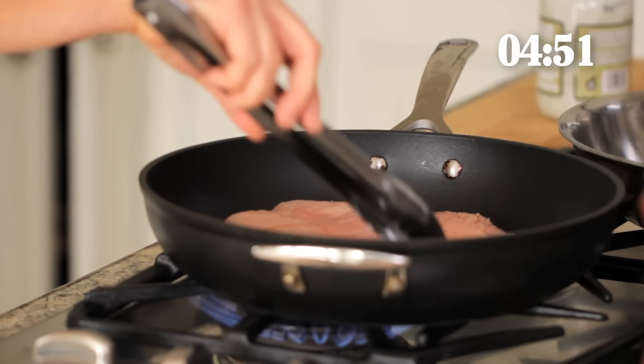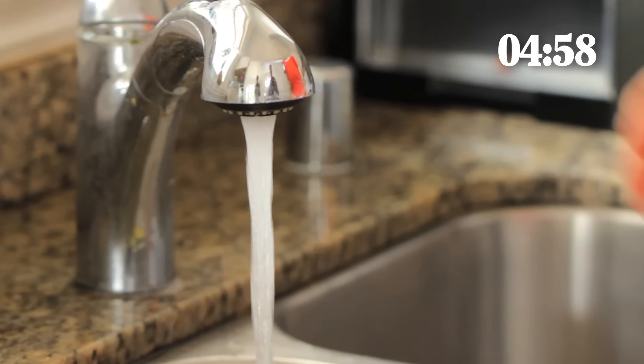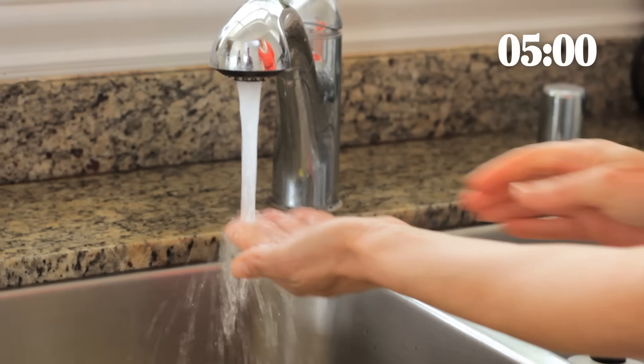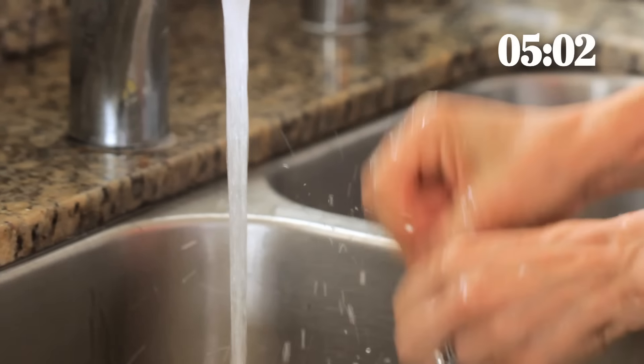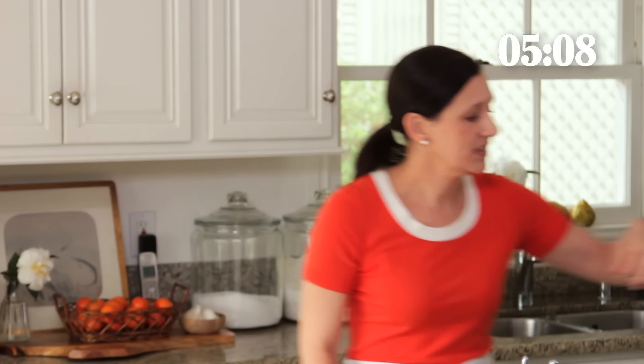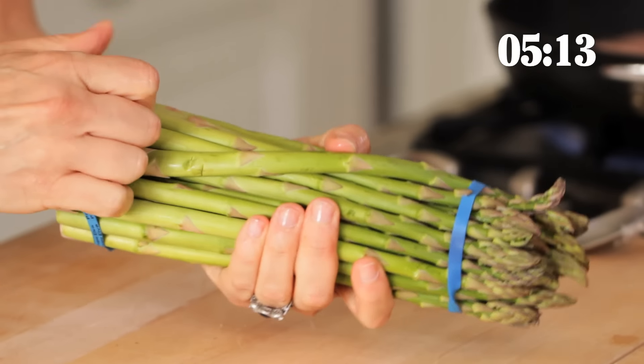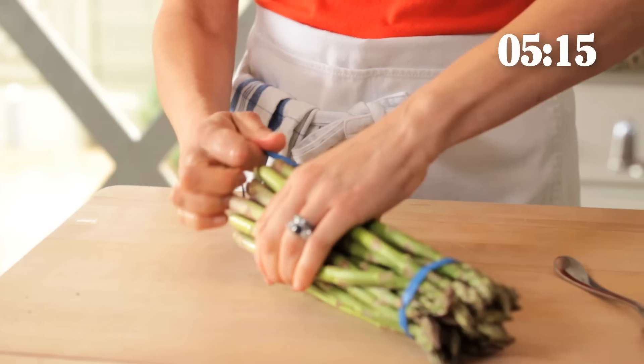We are just gonna let that cook and sear and get nice and brown. Now the next thing we're gonna do is prepare our asparagus. I love asparagus especially this time of year because you'll start to see it come into season — it's a beautiful vegetable to make in the spring.